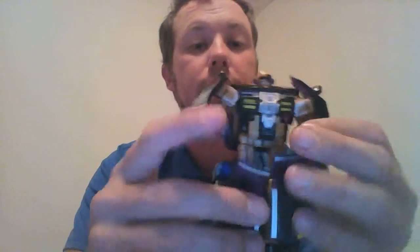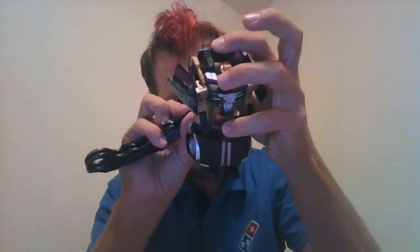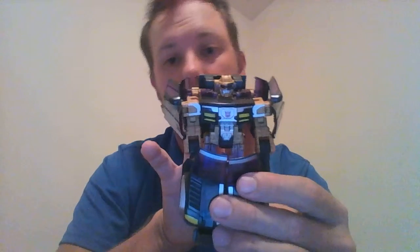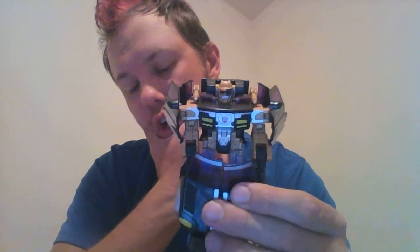His cyber key gimmick is still functional in robot mode. The cannons have popped out and will flip over. He kind of almost reminds me of a certain Triggercon — I cannot remember his name. But yeah, there you go: Transformers Cybertron Cannonball.